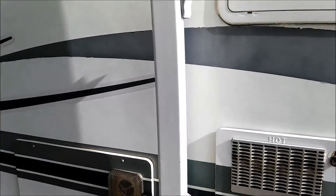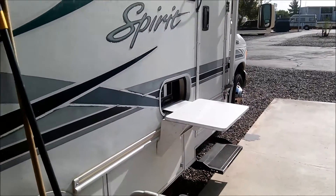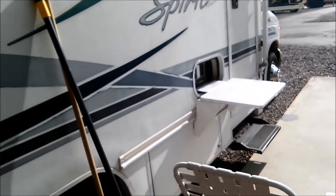See that shelf right there? Every morning I come out and have my coffee and toast and set it on that shelf. My wife joins me and we just enjoy ourselves immensely.